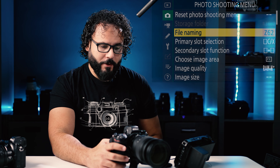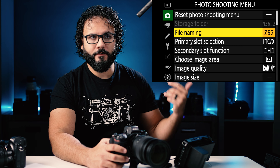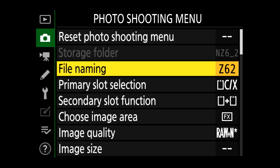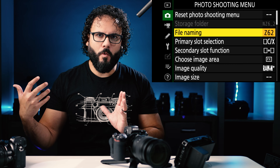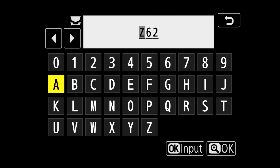Let's jump into the menu and we're going to start at the photo shooting menu because we're really focusing on the photo aspects of shooting with this camera, not really the playback or anything like that. The first thing you'll probably notice is that my camera is named Z6 II because I highly recommend naming your cameras. When you're shooting with a Z6 I, Z6 II, Z7s, you'll never know what camera you shot with just by looking at the file name. I name it the kind of camera I'm shooting with, the Z6 II A or Z6 II B if you have multiple Z6 cameras.